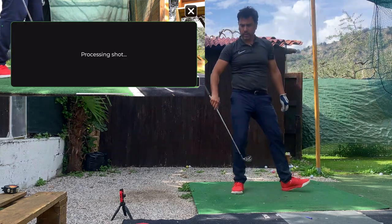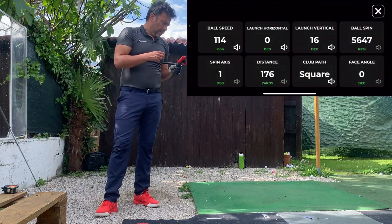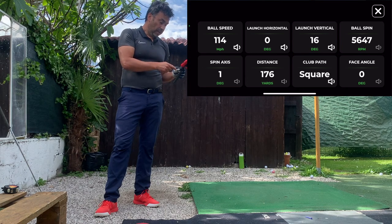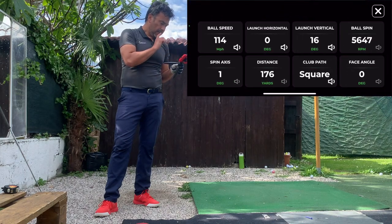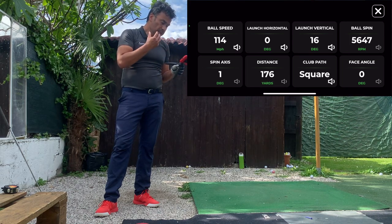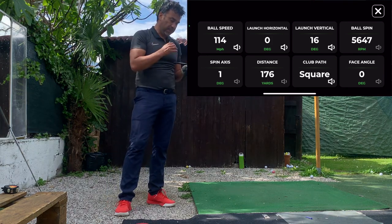This one should be about 155 yards. It says processing — ball speed 114 miles per hour, carry distance 176 yards, horizontal angle zero degrees, club path square, vertical launch angle 16 degrees. That's pretty interesting. I'm not sure it was truly 176 yards, but the ball speed and club path readings seem pretty good. I'd have to compare it to the Mevo Plus, but it's quite interesting.